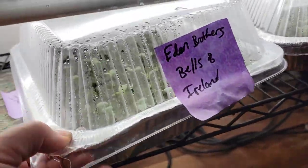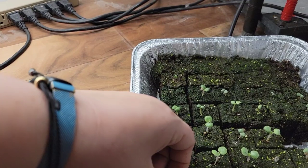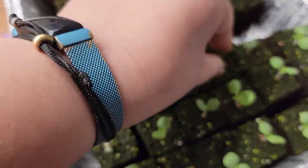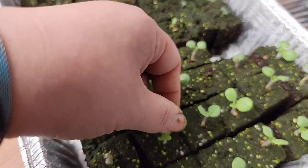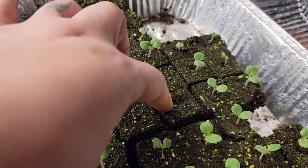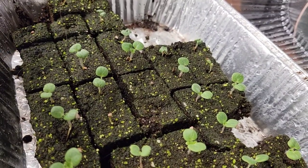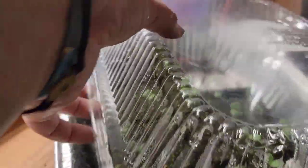Oh my goodness, look at these — these are my Bells of Ireland! This one looks like he struggled with transplant, that one might have struggled too, and that one definitely died. But wow, the others are looking good. Some of the others just don't look all that great — I'm pretty sure I have some that need to get into the ground. A few of them just dried out, so these guys might be a priority.